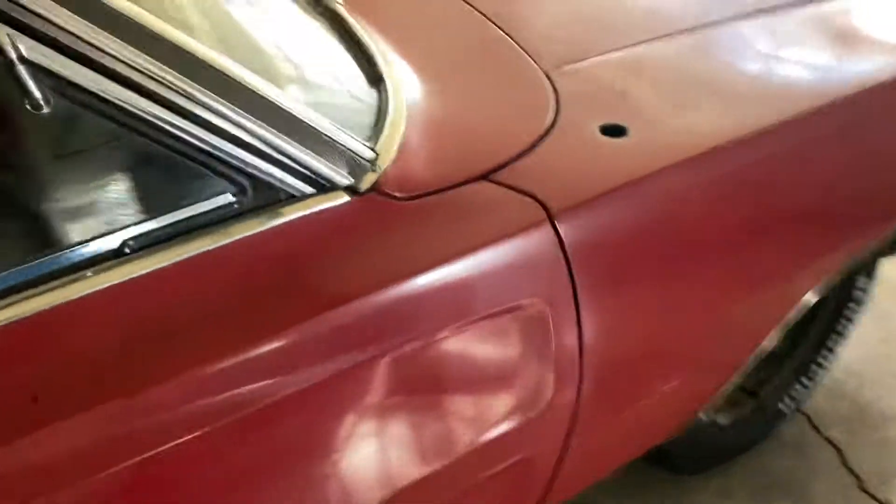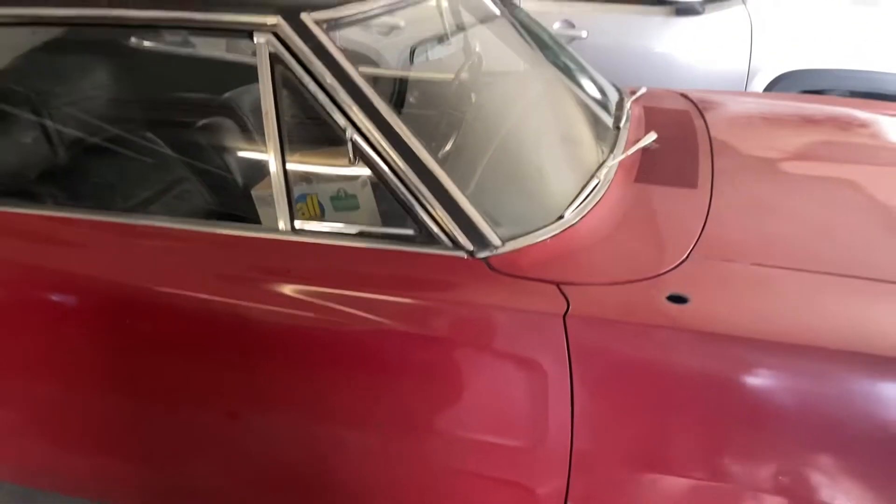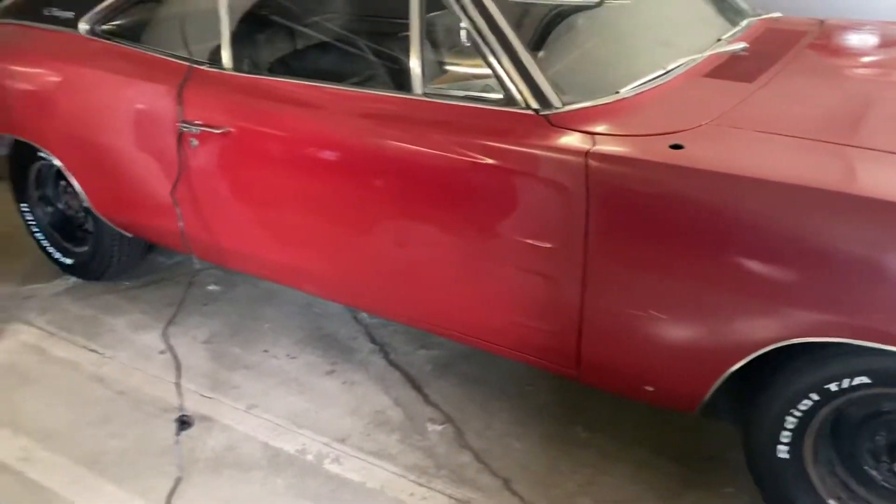But it messed stuff up — it actually looked worse for a second. I clay barred it and then used Meguiar's quick detailing wax, and then I was like, wow, now I need to go back and redo the work I'd done.